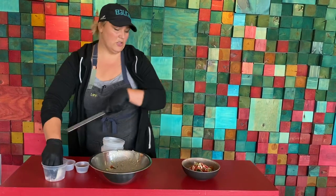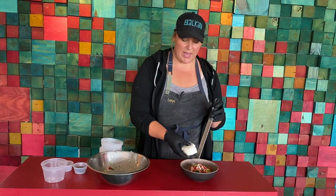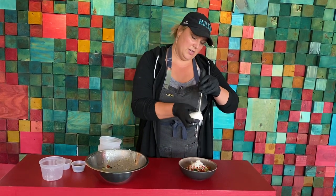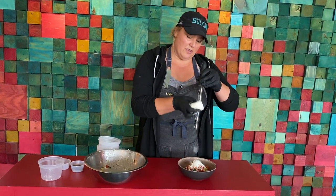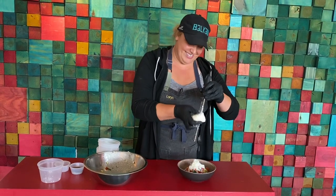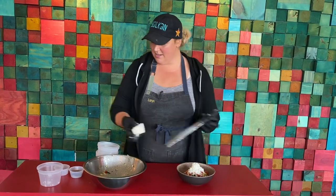Then you're going to grate — I have a microplane here, but you can absolutely use a cheese grater, just a box grater. You want to let this cheese just kind of create its own little snow cheese mound. And that's it — I hope you enjoy.